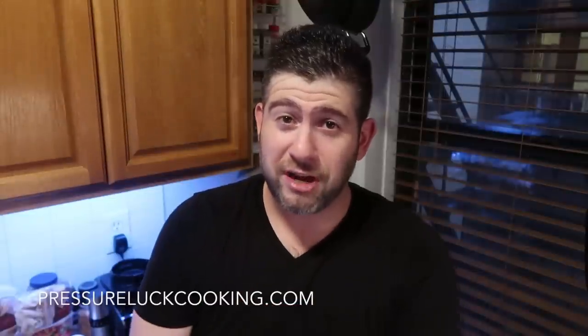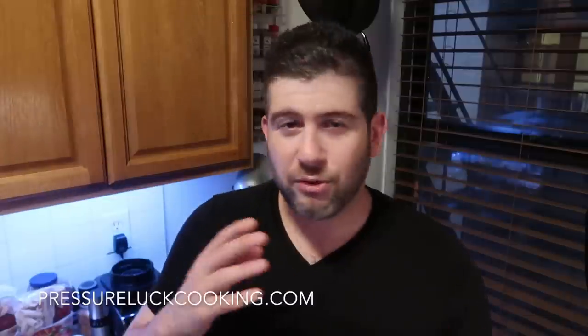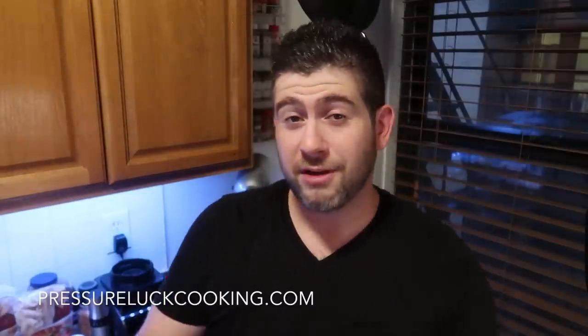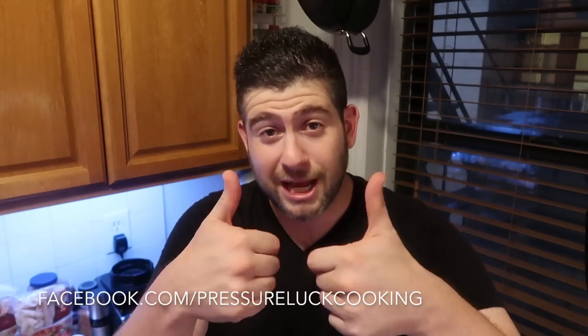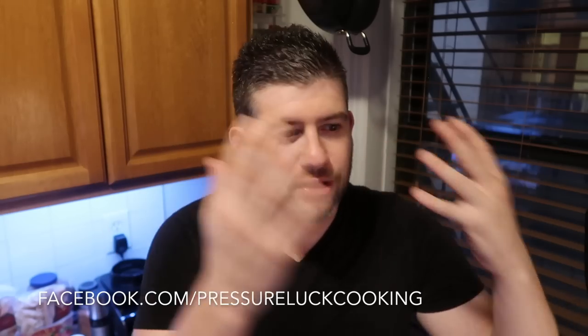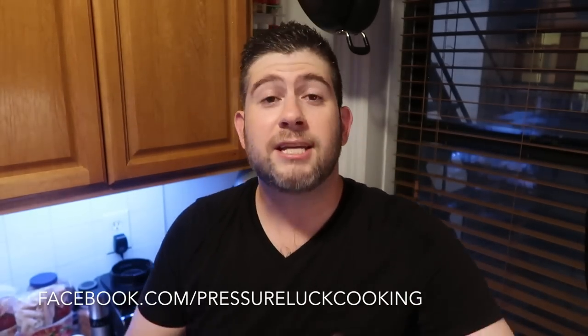Thank you so much for watching. If you want more videos or recipes, go to PressureLuckCooking.com — there are so many recipes there, easy to find anything from healthy to comfort, vegan to carnivore. Go to Facebook.com/PressureLuckCooking and like the Facebook page. Subscribe to Pressure Luck on YouTube, and find me on Twitter, Instagram, and Pinterest — pin any recipe from the website onto any board and share it out. And like a bat out of hell, I have more meatloaf to eat. It's delicious.